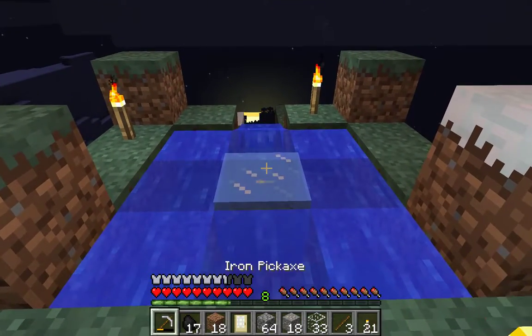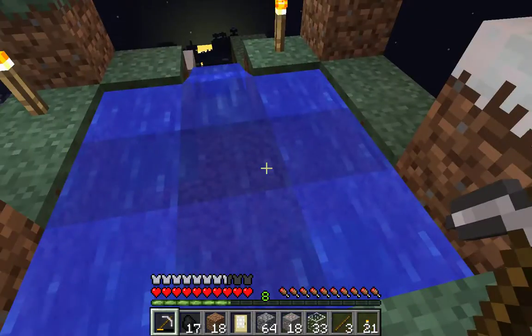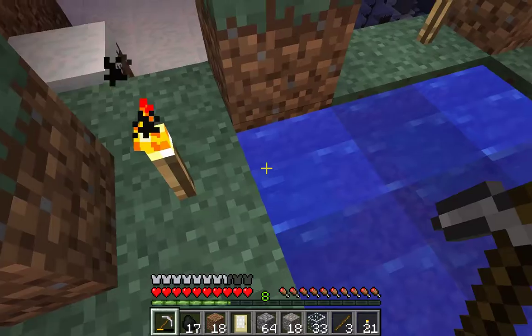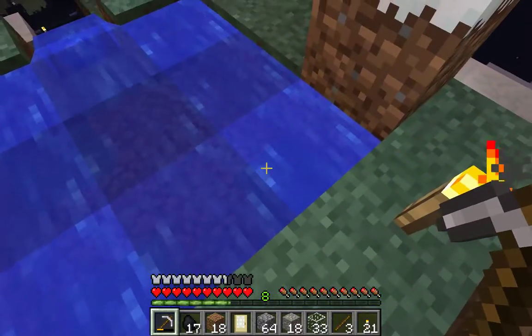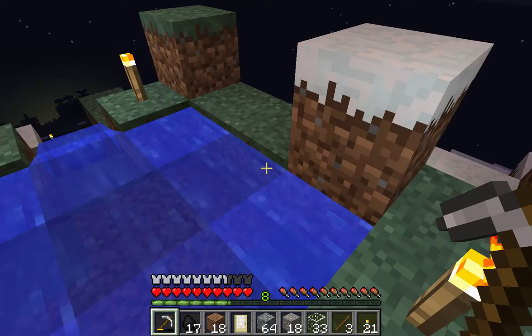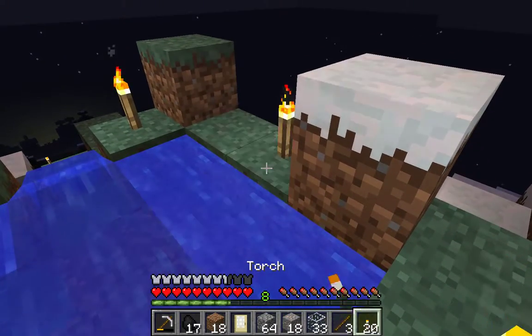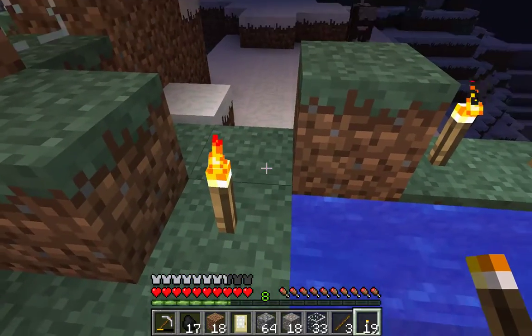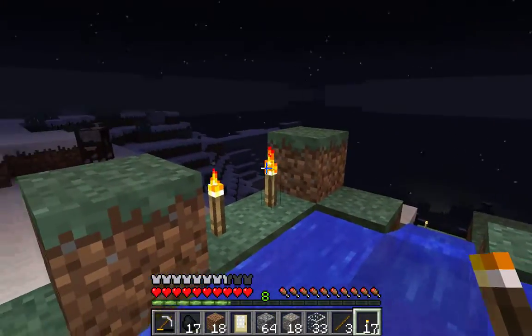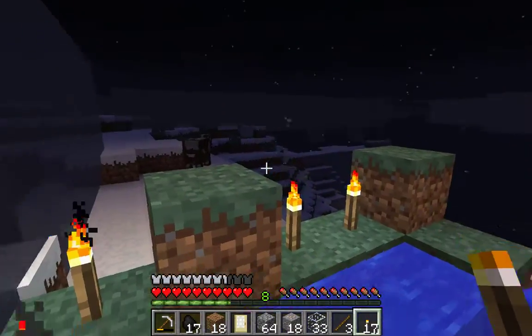We go out this door here. Now because we're so high up we do have a problem with water freezing. Apparently if you've got a torch somewhere, a torch will stop water from freezing, but it doesn't seem to have worked very well. So we'll just put torches everywhere! And here is our lazy river, pretty much at the top of the mountain, up in the clouds.